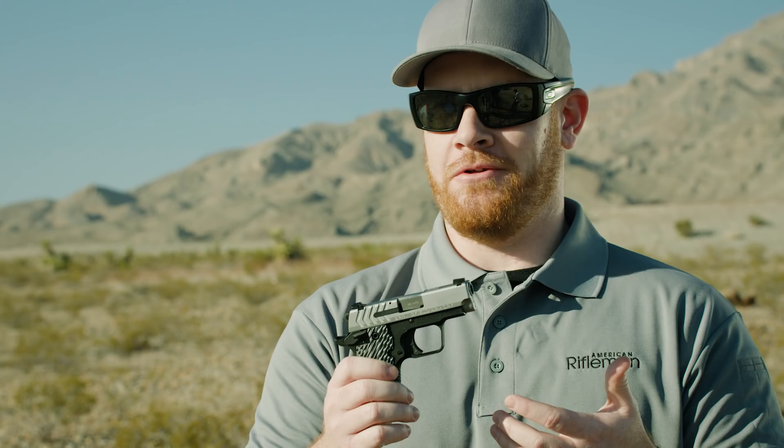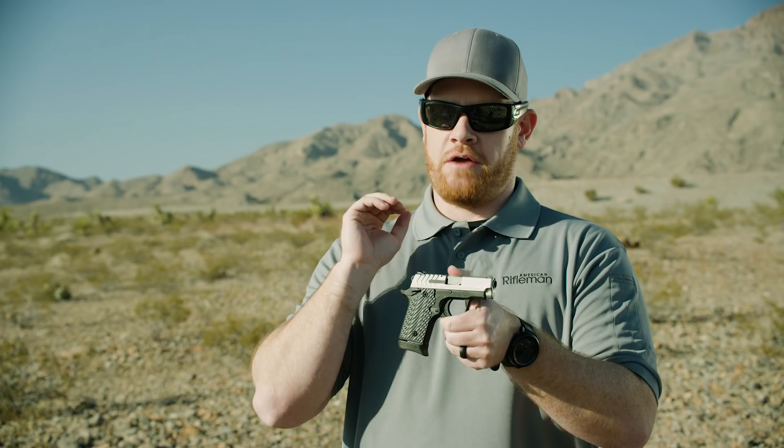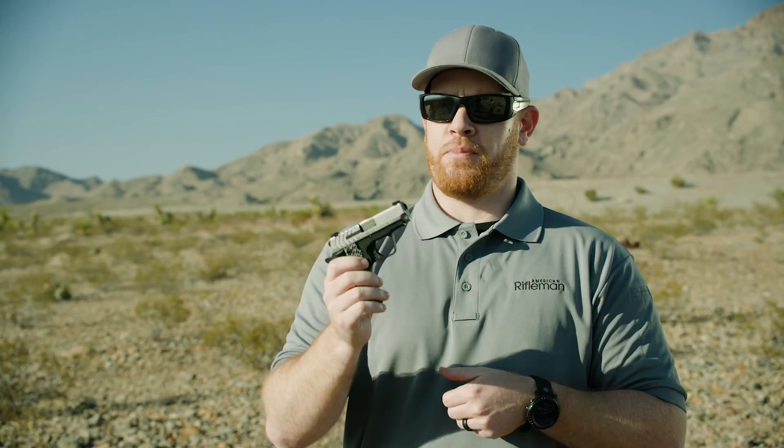A great introduction from Springfield because there's definitely room in the market for more guns of this size and caliber. So 380 is a good personal defense round, and this is definitely a very easily portable and concealable firearm. So great new introduction from Springfield Armory.